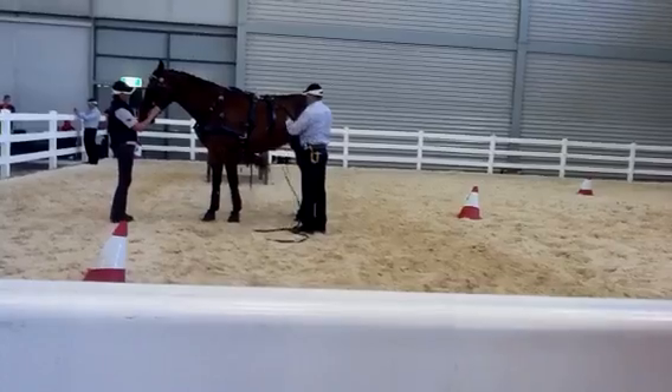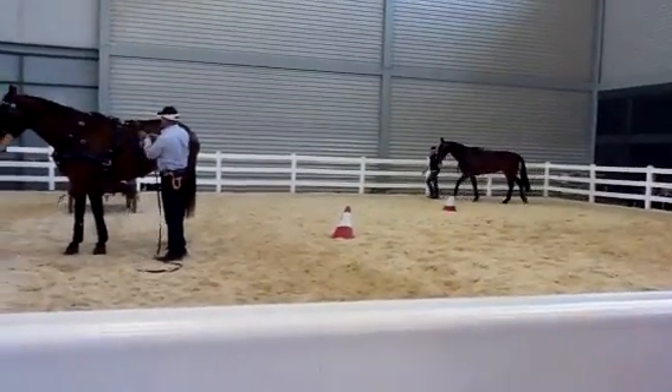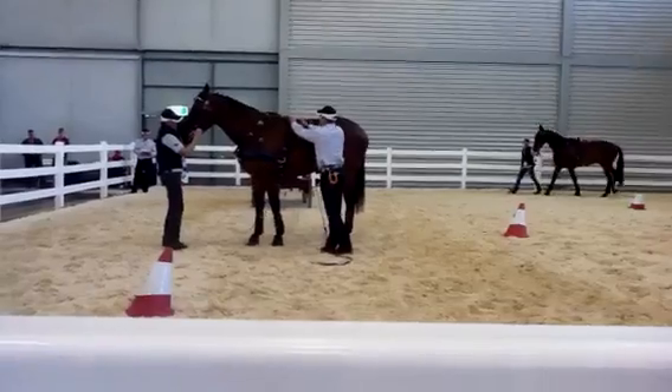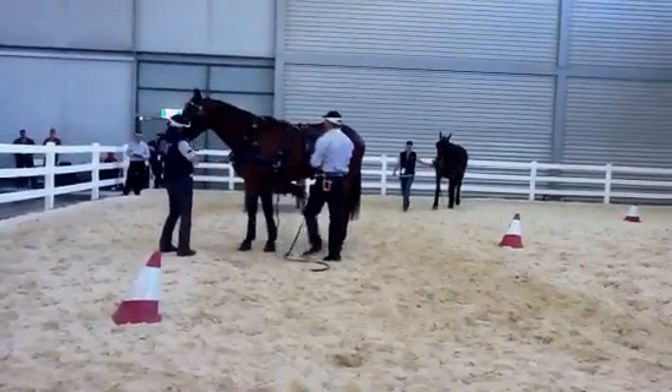I then pick up the outside rein, thread it through, bring it all over — the rein will do that. Rain up a little bit.